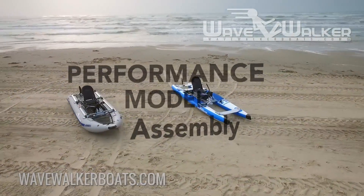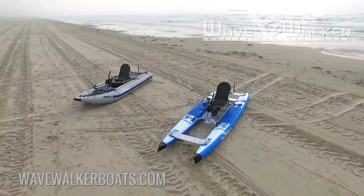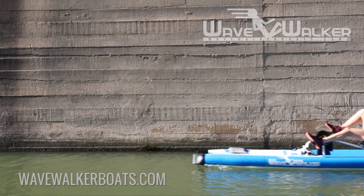Congratulations on purchasing your WaveWalker Performance! This video will give you step-by-step instructions on how to assemble your boat. Make sure to watch the video titled WaveWalker Use and Care for operation and maintenance instructions as well.